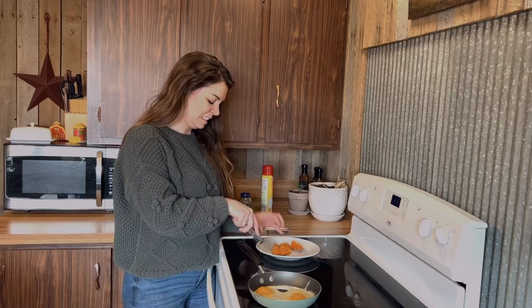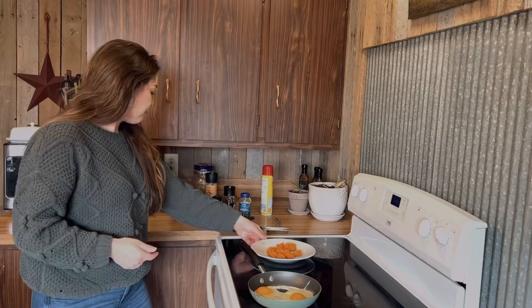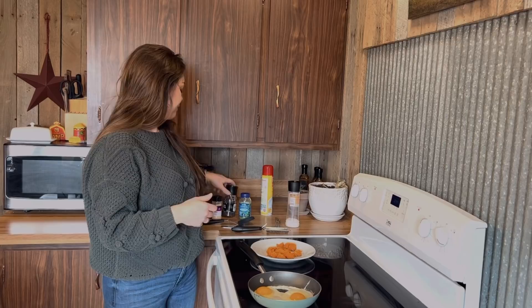Usually if I get a bigger potato, I'll just eat half of it and save the other half for the next day. This one was a little smaller, so I'm just going to go ahead and eat the whole thing. And then we're going to go ahead and put some salt on that, pepper — just a little bit — and some garlic powder.